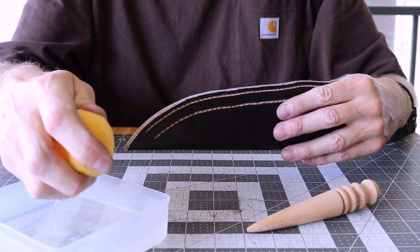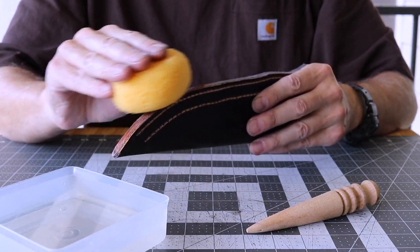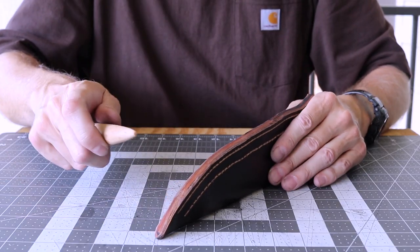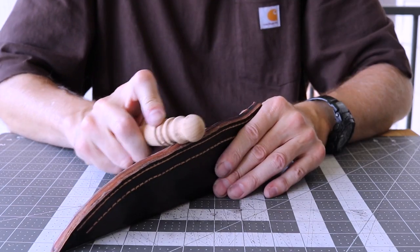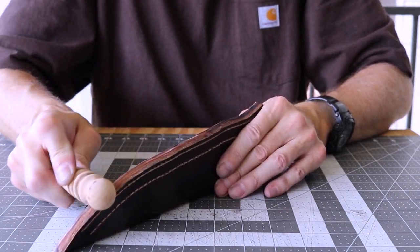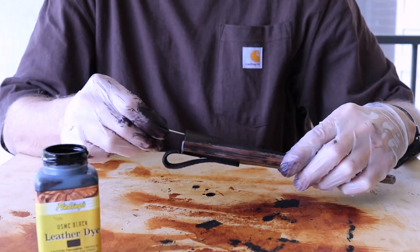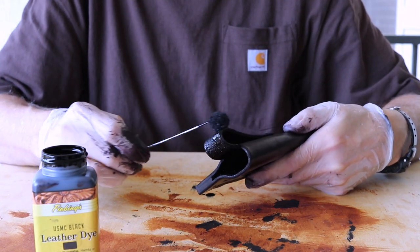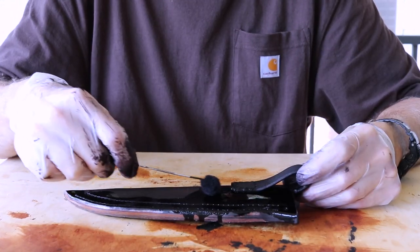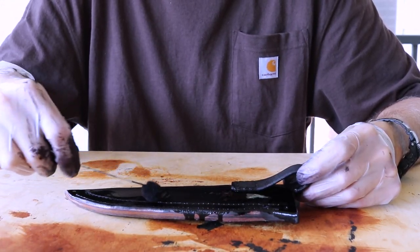I use water and a wood slicker to burnish the welt butter smooth. I'm ready for the final coat of dye - I'll do one side, let it dry a bit, then come back and finish the other. I'll let it thoroughly dry before continuing with the build.